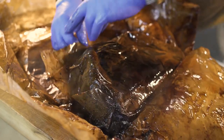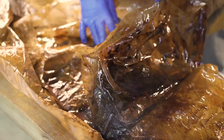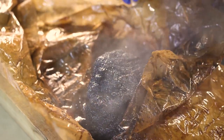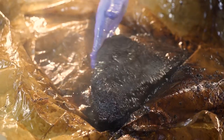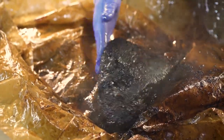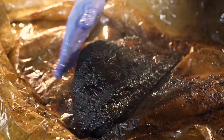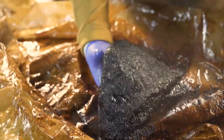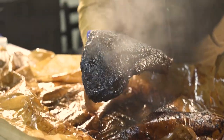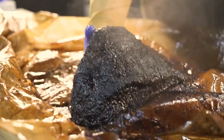I'm still gonna eat it so it doesn't matter. It definitely needs to rest longer before we actually cut it, but I wanted you to see that jiggle. We lost a little bit of bark right there — it happens. Oh man, look at that liquid gold in there when I pick it up. I'm gonna put it back so it can reabsorb. I just wanted you to see that.